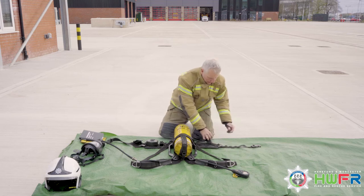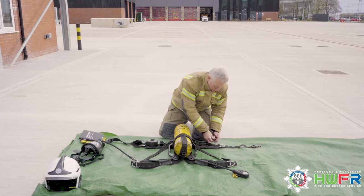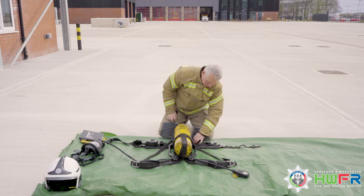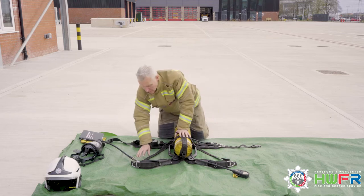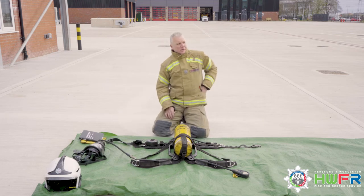Check that the ease attachment and rubber cap is in good order and in place. It's worthwhile having another check of the set, making sure that nothing has been missed and all is in good order.